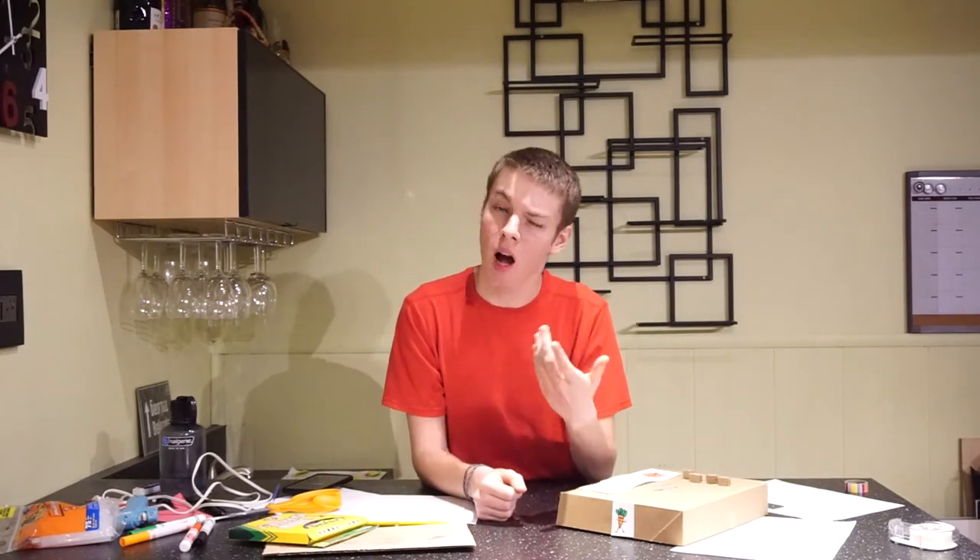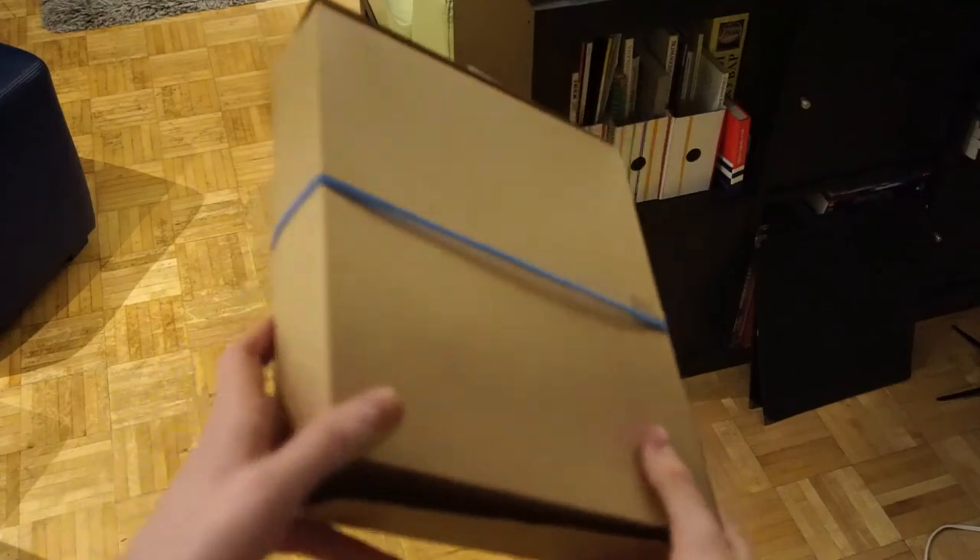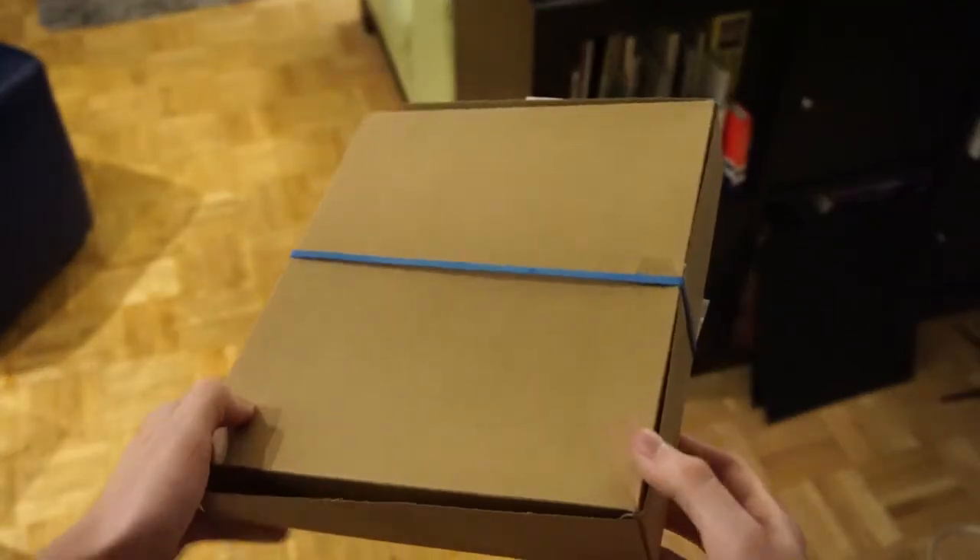And just like that, we're done. Now that you've done this, you might want to try out a more complicated design. A personal favorite of mine is wrapping a rubber band around a box, but if that's too outside your comfort zone, a close second is just giving someone your money, because let's be real — this isn't going to stop anyone.